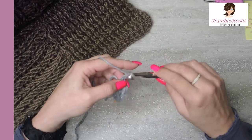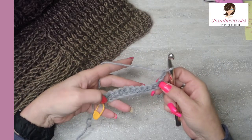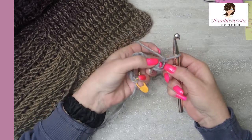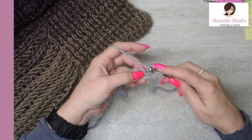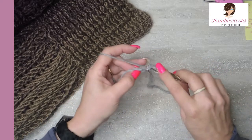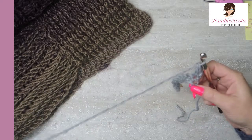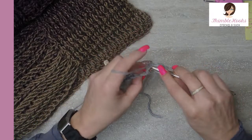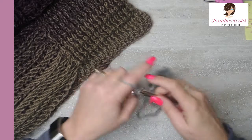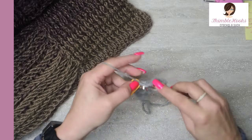For the next row, we're going to chain one and turn our work. We're going to do a double crochet in every stitch along here, but I start in this very first stitch right here — I do not count this chain one as a stitch. I'm going to do a double crochet into this very first stitch so I have a real stitch, and we're not working into the chain at all on the next row. So 12 double crochets all the way across.